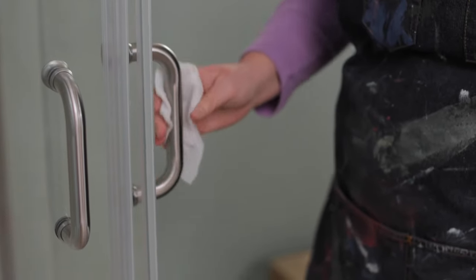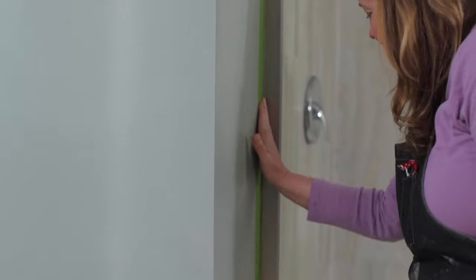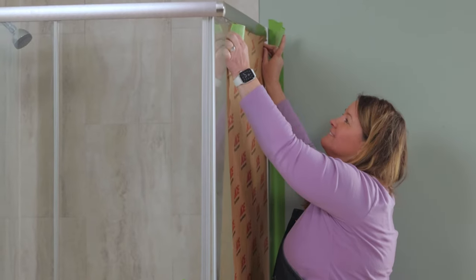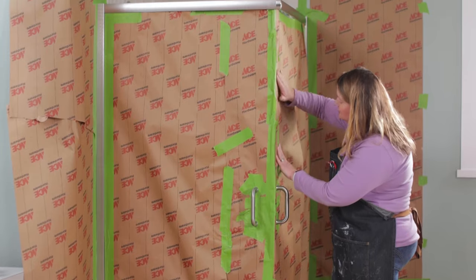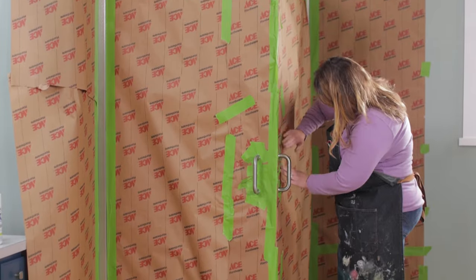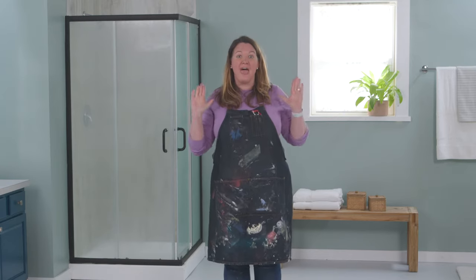Next, I'm going to take my painter's tape and tape off all around the shower door. I'm also going to use some of this brown paper to protect my walls, the shower door, and the floor, all while I spray paint. You'd be surprised how far that spray paint can travel, so cover everything.